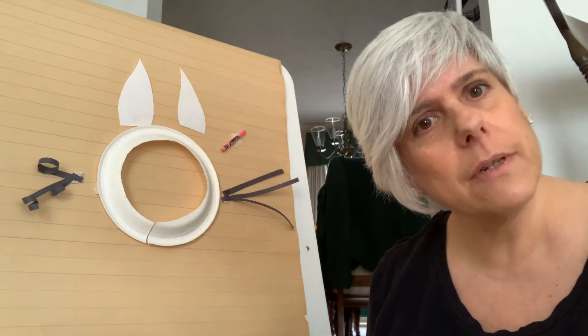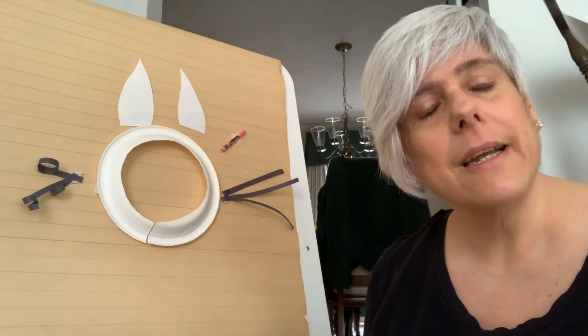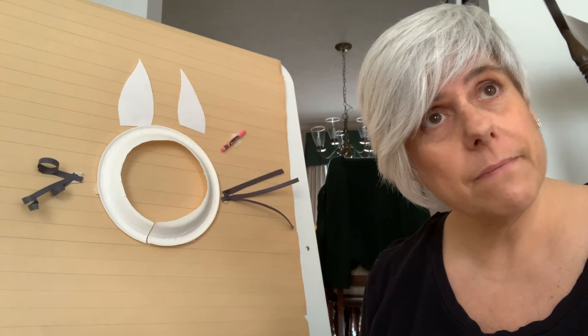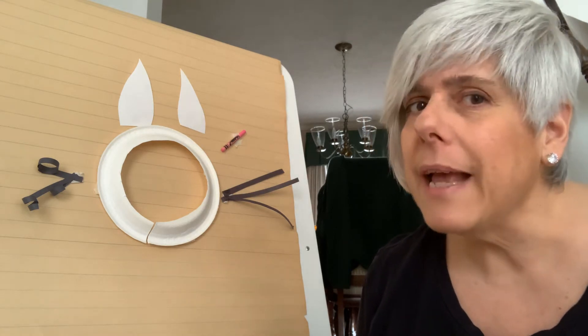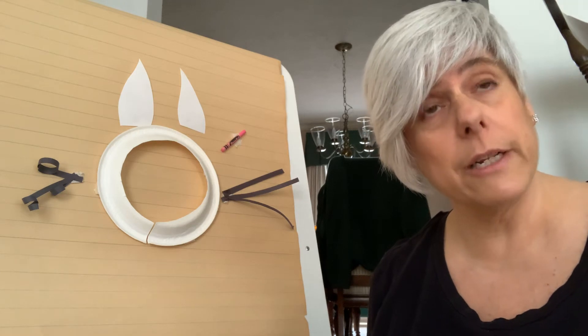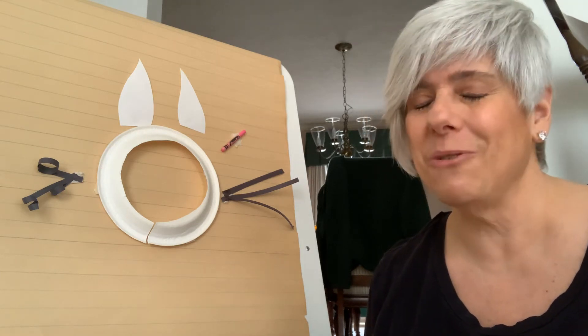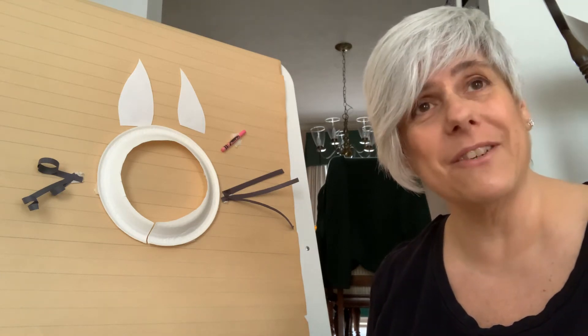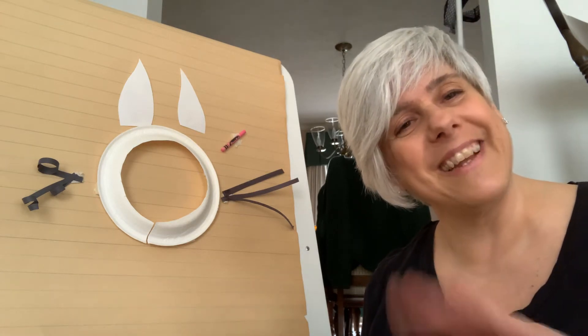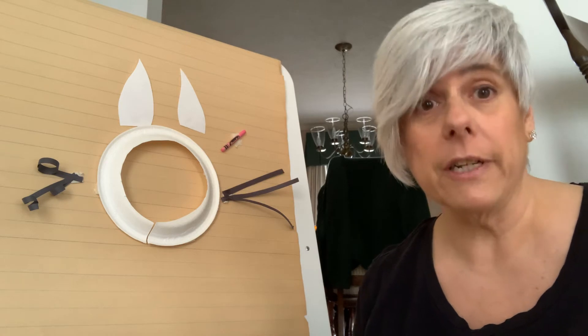Do you know what Easter is? It's a celebration of when the Easter Bunny comes. Has anybody had the Easter Bunny come to their house, or have you gone to see an Easter Bunny in your neighborhood? We had the Easter Bunny pass by here this weekend — he came by in a truck and he was waving to everybody. I hope you have a very nice Easter this weekend.